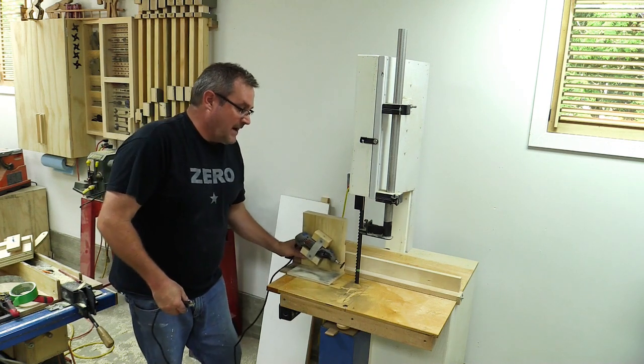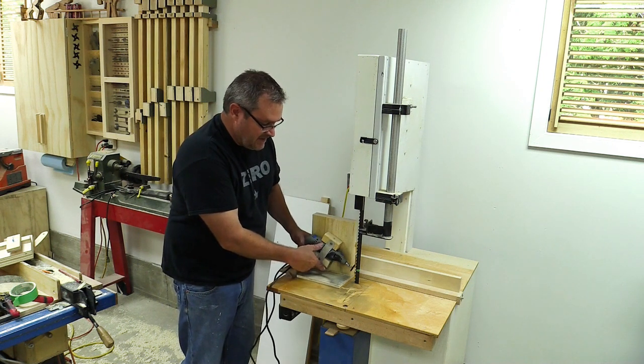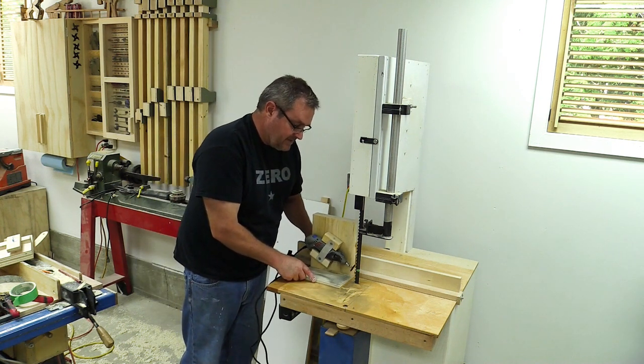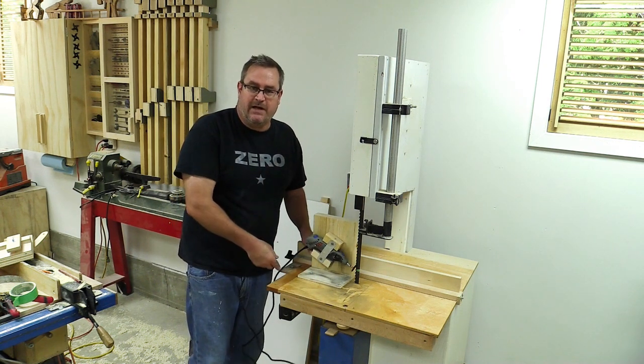This thing holds it at exactly the right angle, which you can adjust by just loosening these two screws and rotating it slightly to match the angle. I set up my fence here, tightened it in place to put this right at the middle of the blade, and it guides it square to the blade every time.